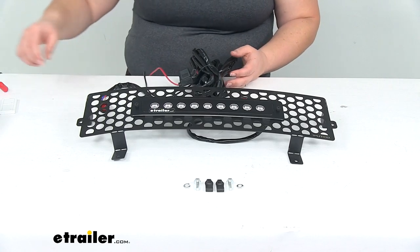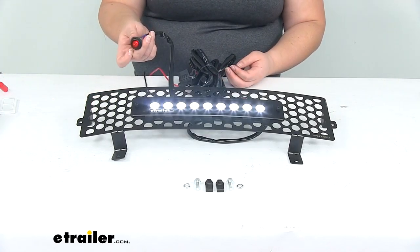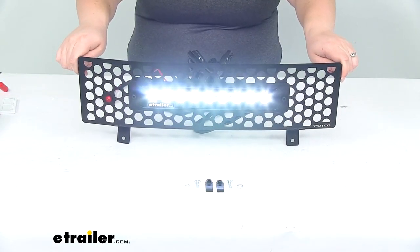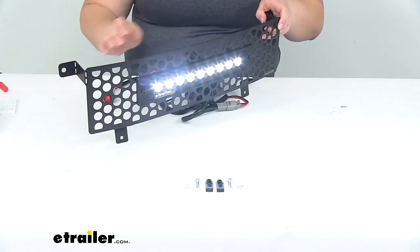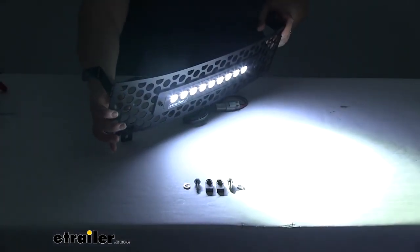I've got this all hooked up and I'm going to turn it on with the switch, which also comes with it. If we turn that on, you can see our light comes on and it is very bright. Looks really nice. I'm going to turn the lights out in the studio so you can get a better idea of what it looks like actually installed.